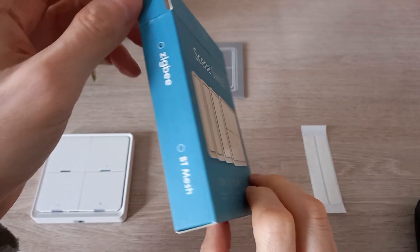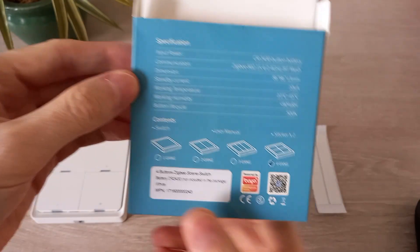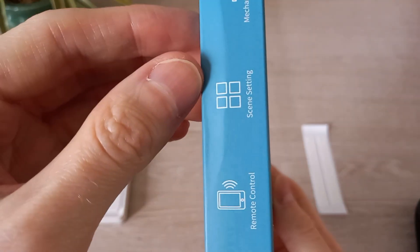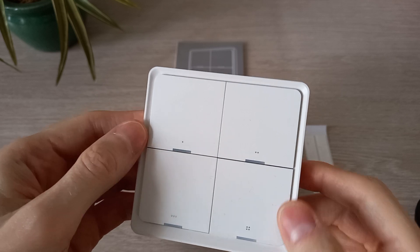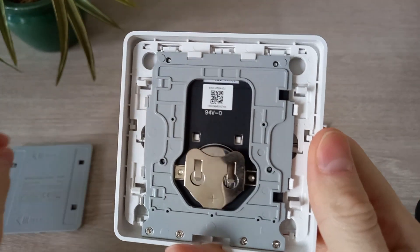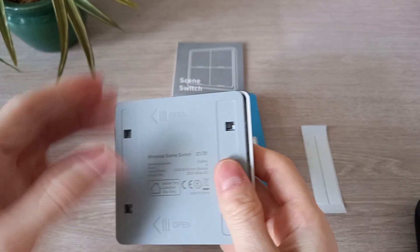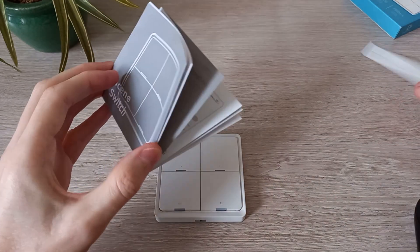Here's the packaging — it's simple and clean, and this is the ZigBee version. You can get this switch in a one, two, three, or four-button combination. The battery was not supplied. Slide off the back. The battery it uses is a CR2430 button battery. Also included in the package are two sticky strips that you can stick to the wall.